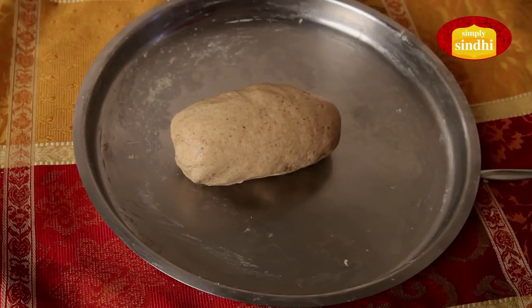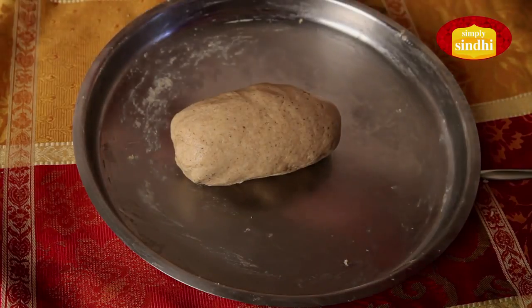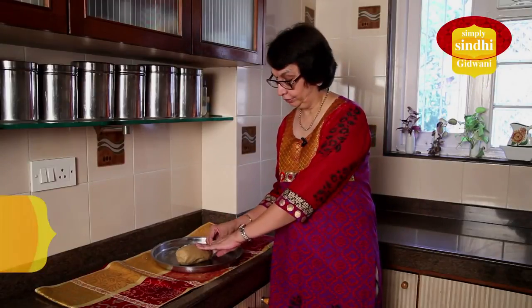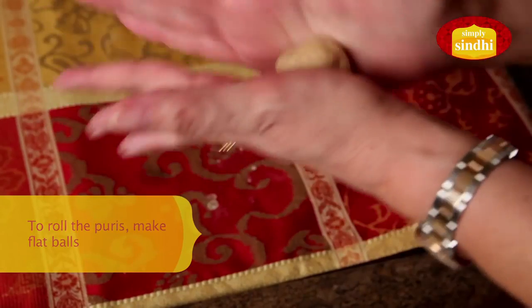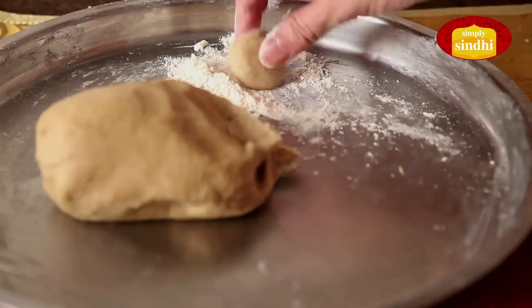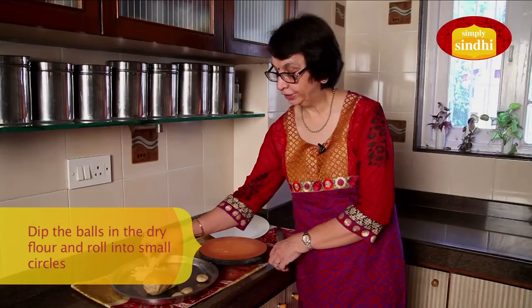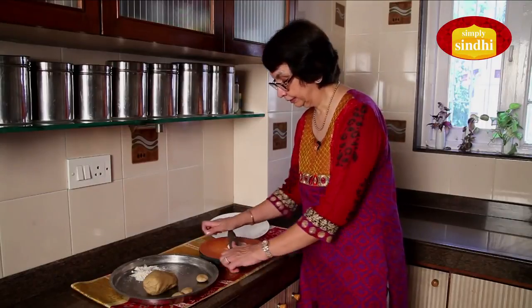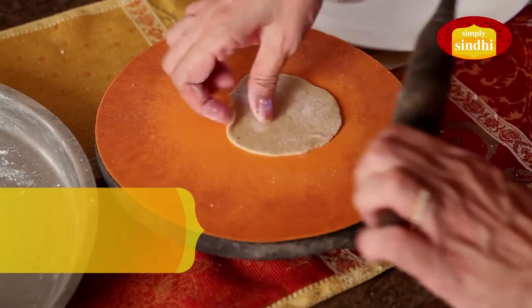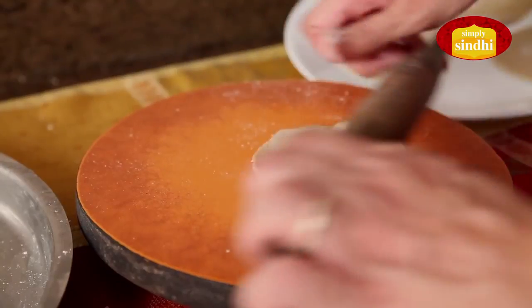The dough is now ready for us to roll out the puris. I am going to put this little Aata that I had kept aside and we will now begin the process of making puris. First, I am going to make small balls out of the dough, flatten them a bit, and start rolling. I dip each ball in the dry Aata and then start the rolling process. While rolling, we should be careful not to use too much dry Aata because that will leave a residue on the puris and spoil the oil. Now that the puris have been rolled out and are ready, we are ready to fry them.